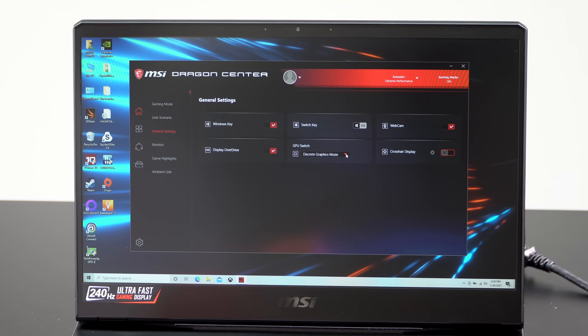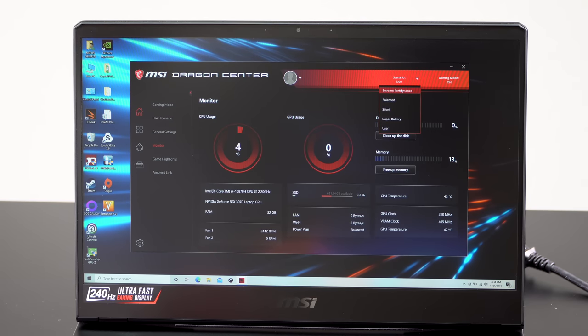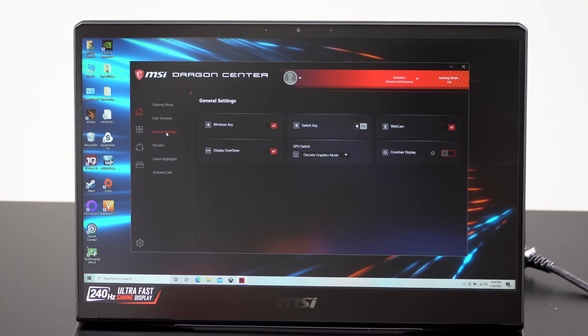This laptop has NVIDIA Optimus switchable graphics, and you can also use MSI Dragon Center to set it to dedicated graphics only if you want to squeeze a couple more frames out of games - often that does the trick. That's mostly what I did for our gaming tests. You do have to reboot if you switch between DGPU and NVIDIA Optimus modes.